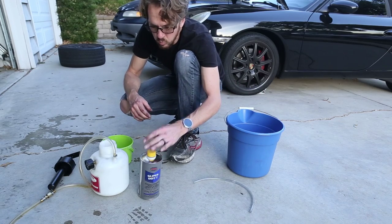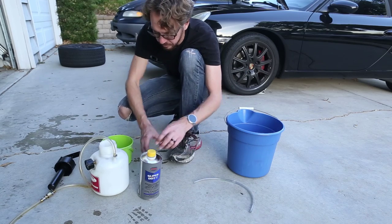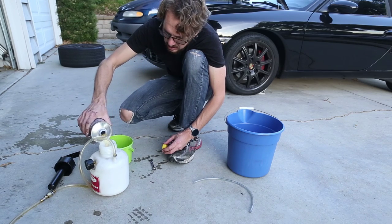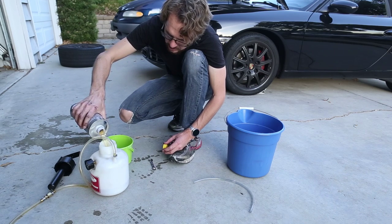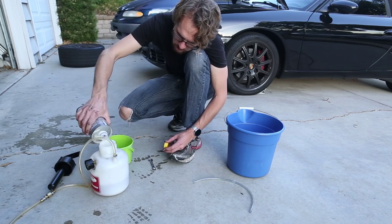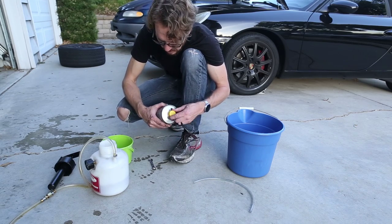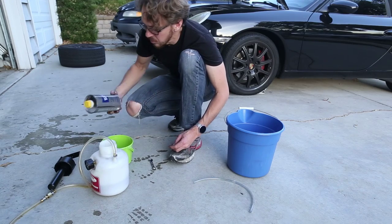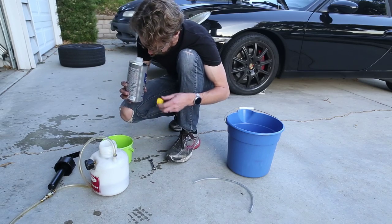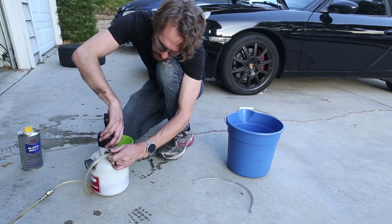The reason for the soapy water is that brake fluid is really corrosive, and if I spill it anywhere on the paint I want to be able to wash it off right away. I'm going to start by filling my pressure bleeder and I'm going to run through this whole liter of brake fluid, because I don't really want to save brake fluid — it doesn't save well, it gets moisture in it and it's no good.